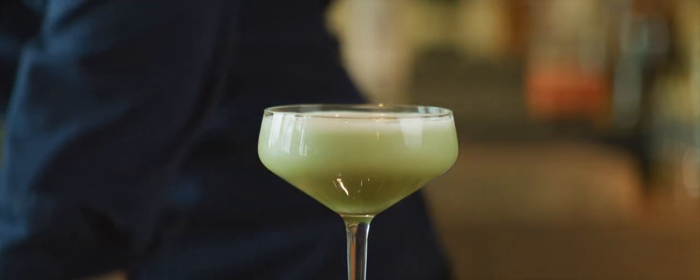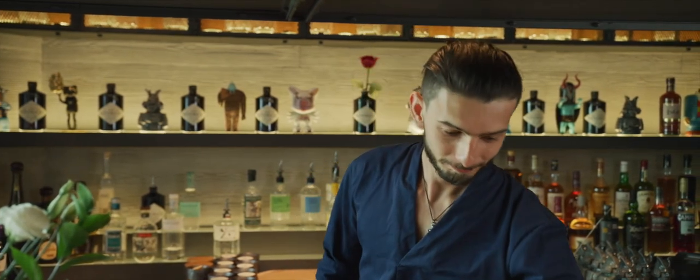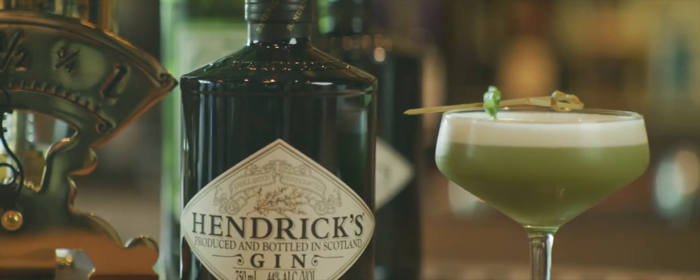Into a nice coupe glass — this is a beautiful throw. And the garnish, cucumber ribbon. Here we go, this is Shinzukan and Sour. And as the Japanese would say, Kampai! Thank you. Bye.